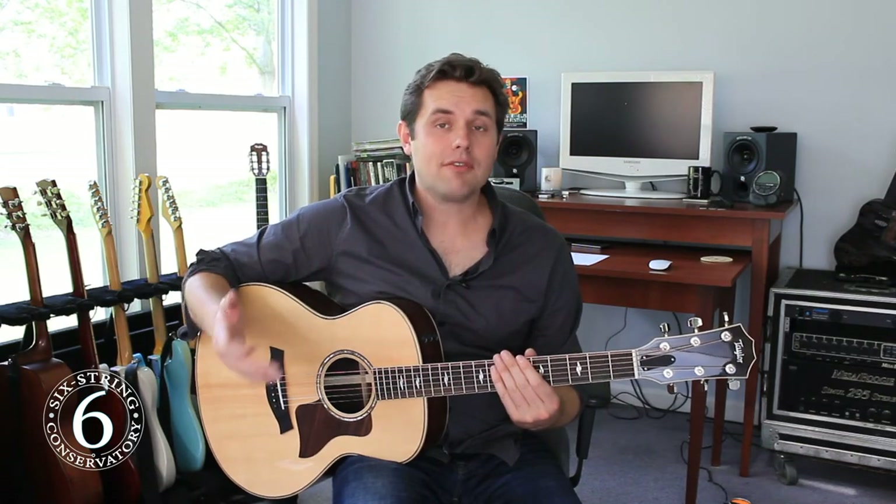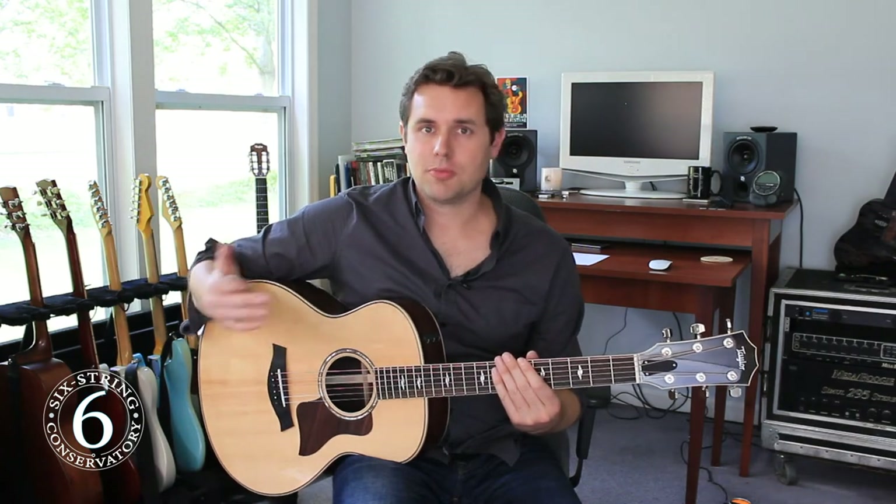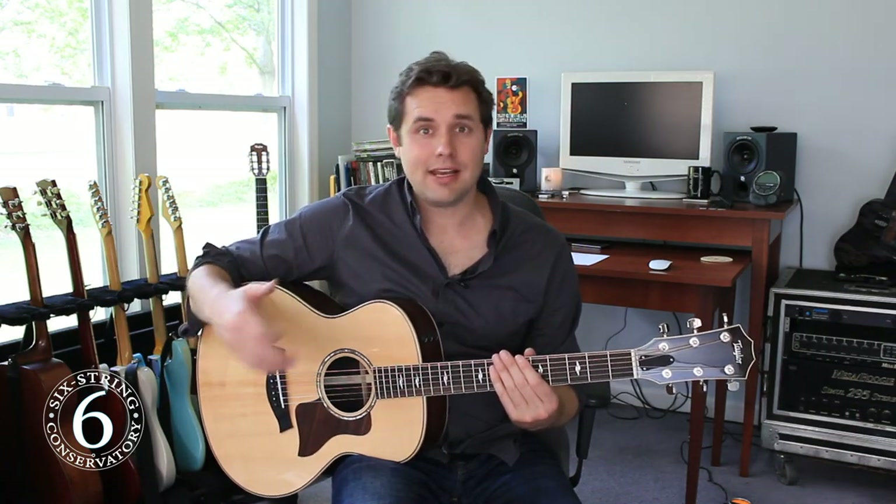There are different picks suited to different styles of playing. Traditionally you have light, medium, and heavy, although there are now many in-betweens with smaller sizes, larger sizes, and even just weird shapes. These are all personal preference and definitely feel free to experiment.